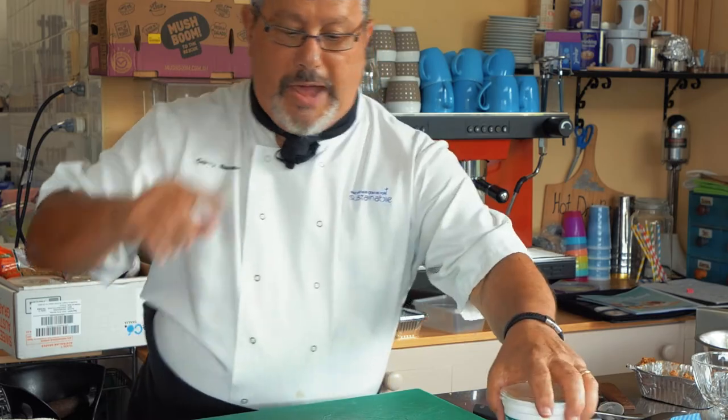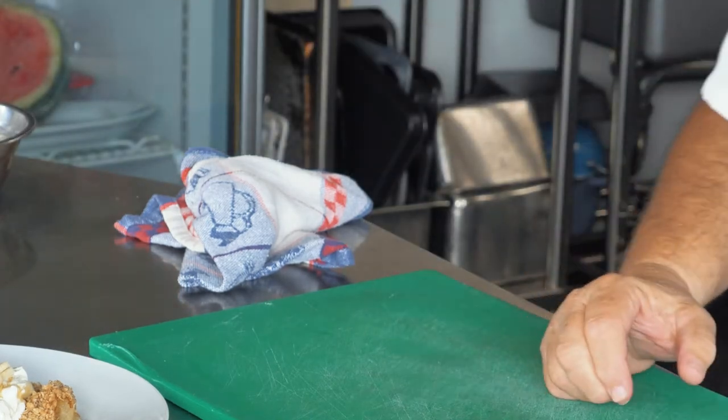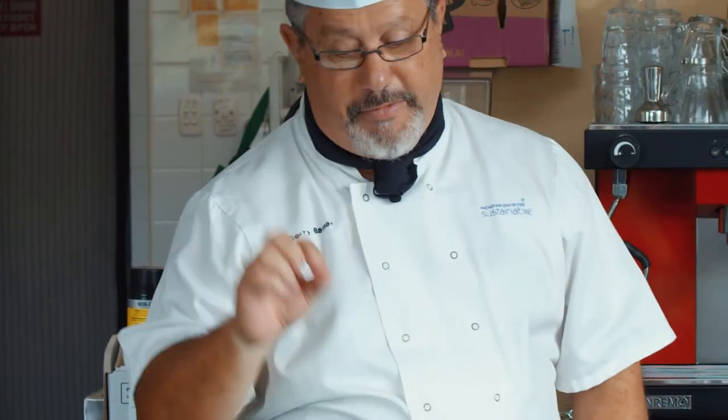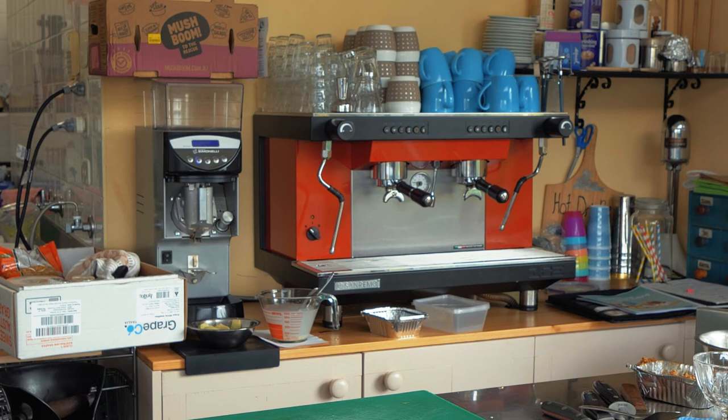A little bit of Greek-style yogurt on top — that's all I do. I've got a bit of chopped fresh apple that's been sitting in lemon juice and water. If you chop apple, put a bit of lemon juice and water in it to stop it going black. Just put a bit of fresh apple on there, a bit of mint for decoration, and a bit of maple syrup. There you have it — baked apple crumble! You can buy the tinned apple, or use fresh apples — peel them, take the core out, stew them down with a little bit of water and sugar.